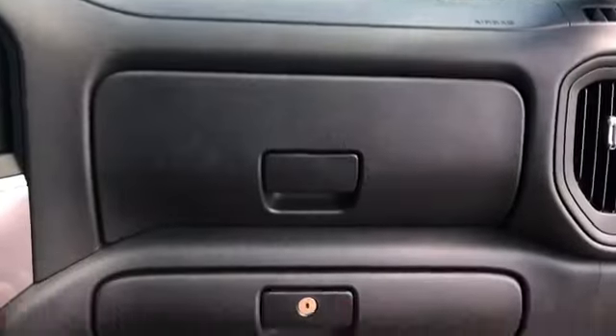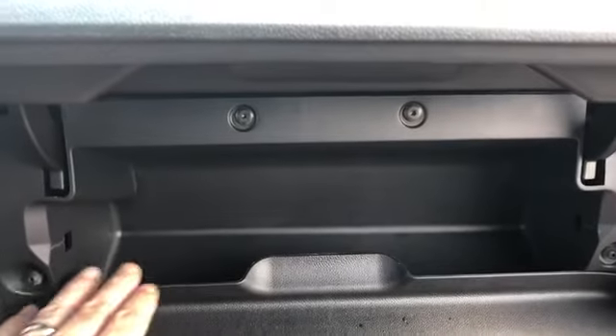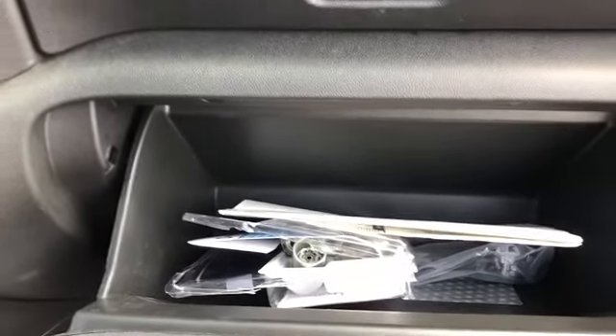One of my pet peeves is the glove box — it looks awesome, you think 'wow, I've got a lot of room,' but then you open it up and you can barely fit anything in there. It's just ridiculous. The other glove box is standard size.